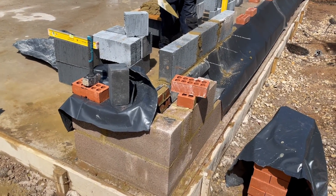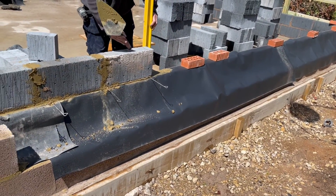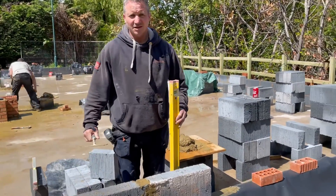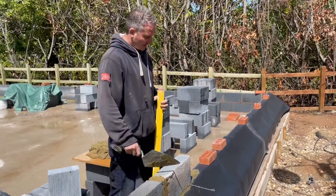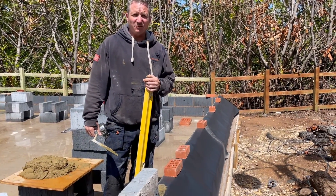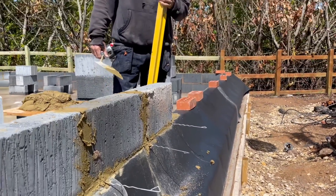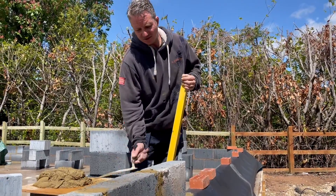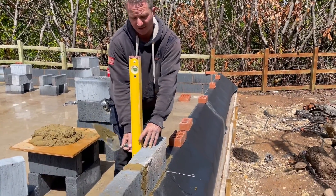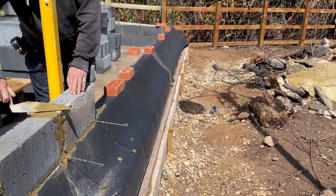As the courses go up, there's something called a cavity tray which Gary is laying. Gary explains: the cavity tray is something we always do to prevent any dampness coming inside any of the buildings — whether it's a house or a garage, it makes no difference. It gives that little bit more protection from damp. All the moisture that comes down the wall goes through the cavity tray and out through the wall, rather than seeping back into the building.